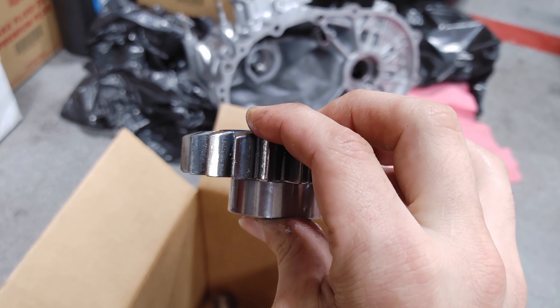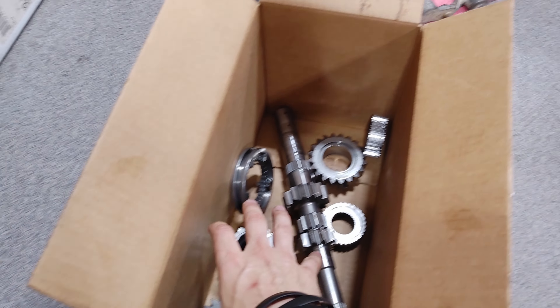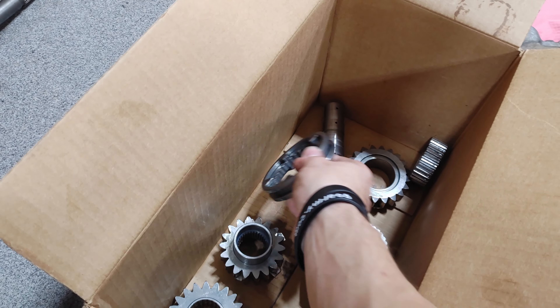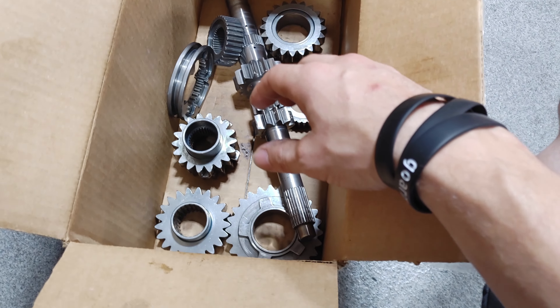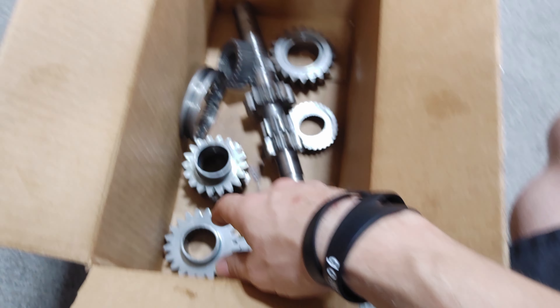So I bought those replacement pieces — I bought third gear, fourth gear, and the 3-4 sliding hub. Once I got those parts in I held on to them, and then finally got around to messing with the transmission. I was going to throw them in months ago.